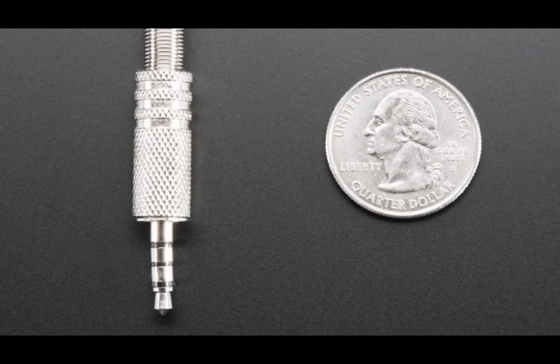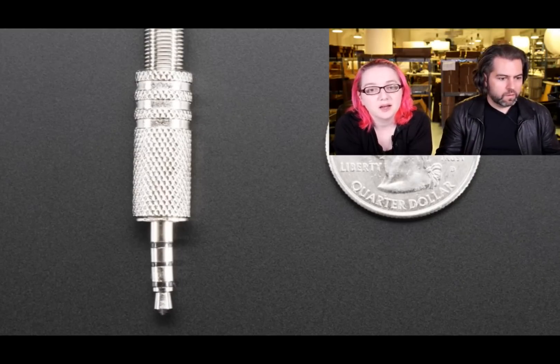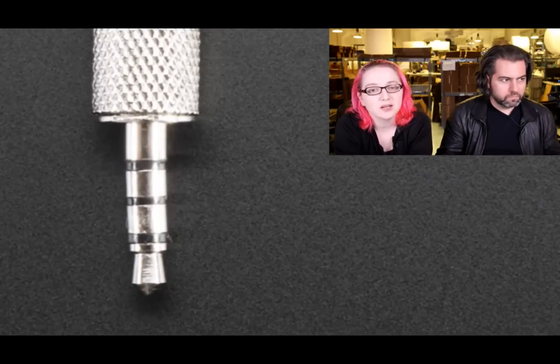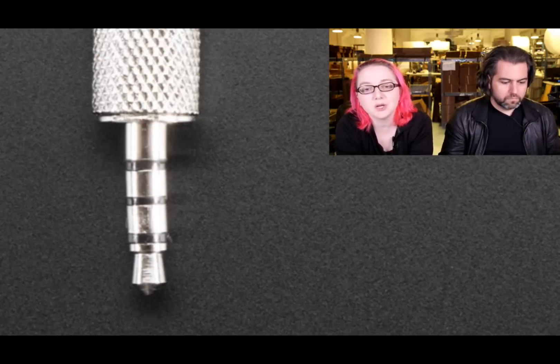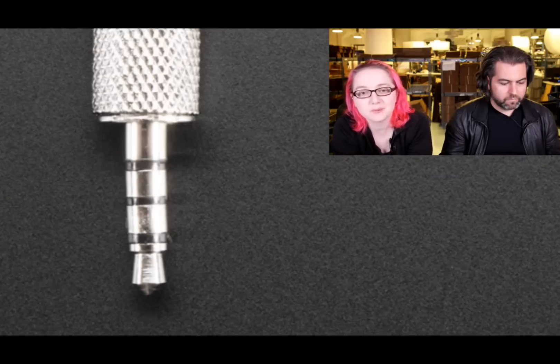This is a four-connector TRRS — tip, ring, ring, sleeve — 3.5mm. These are traditionally known as smartphone or tablet audio connectors. It has ground, microphone, as well as left and right audio. You can use this with a standard TRS stereo connector, but if you want to connect to an iPhone, phone, or tablet that has a microphone as well as audio, or differential stereo, you'll need a four-connector connector.